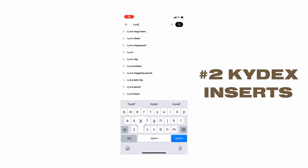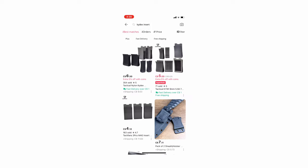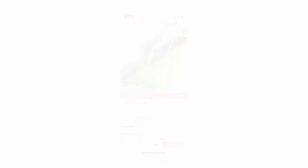Number two is Kydex. If you don't know what Kydex is, let me preach you the gospel of Kydex. For those of you who run mag inserts that are kind of bungee and stretchy and fabric, they're not the best for re-indexing your mags. What I mean is when you go to reload, it's great for pulling a mag out but not so great for sticking it back in. Kydex is basically a loop of hard plastic that goes right into your mag pouch, and you can just slide your mag in there so much easier. I've got ones for my pistol mags, I used to run them for my MP7, and I've also got the 5.56 ones for my M4 mags.